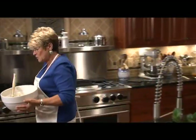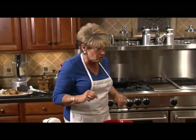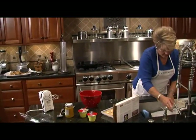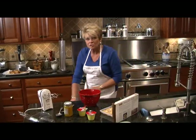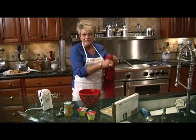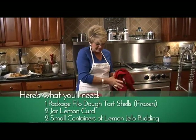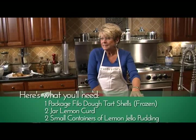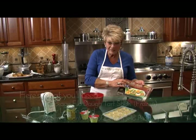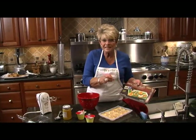We're going to put this over here for the moment and start on our dessert. This dessert is probably the simplest dessert you'll ever make other than taking something out of a box — and we do take some of the stuff out of a box. I don't endorse any products, but I know what I found that I liked, and these little mini phyllo shells work great for a little mini dessert.